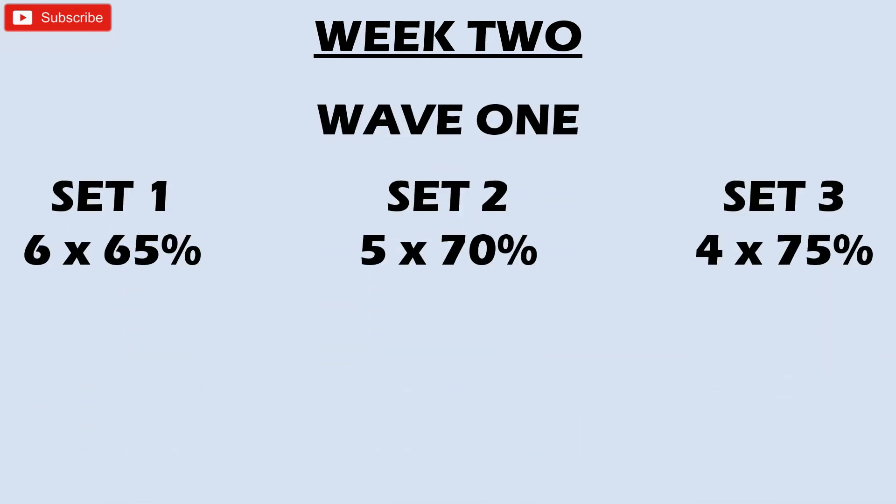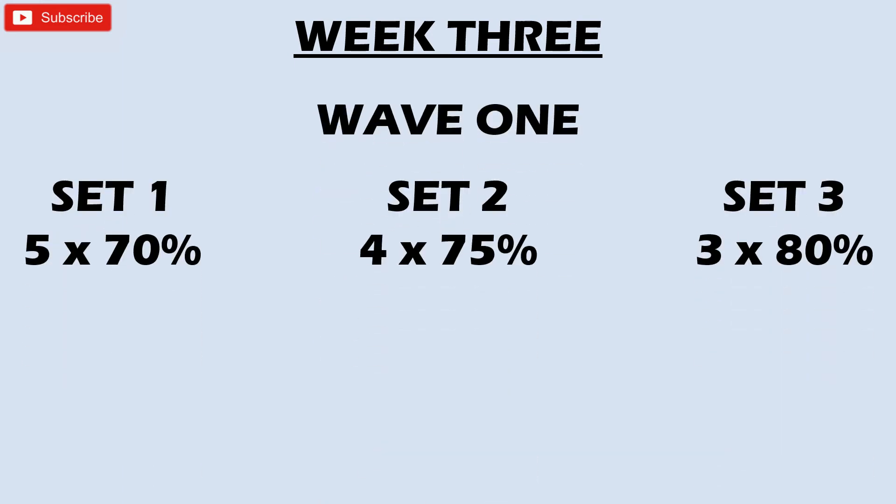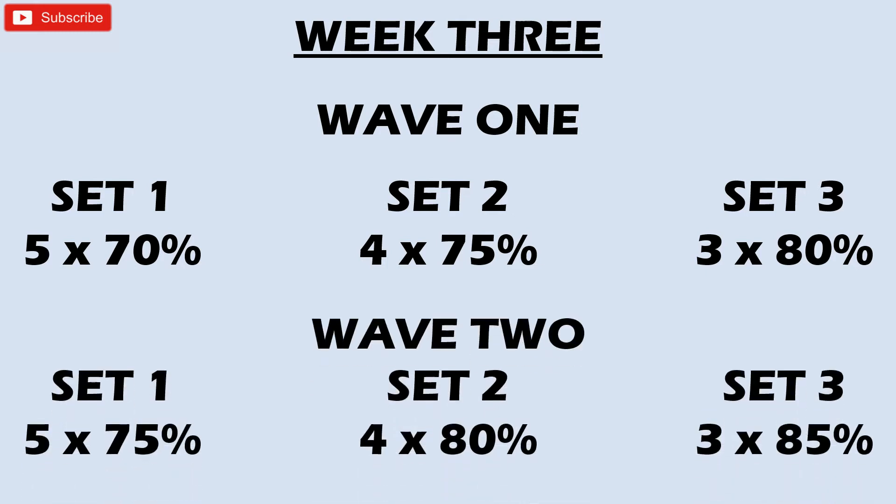Week two, wave one: you do the exact same thing but rise the weights up by five percent compared to last week. Same format, just starting five percent heavier, which makes all subsequent sets five percent heavier as well. Slight change with week three: you're pushing those weights up five percent more, however the reps are dropping — each set you do one rep less. So where weeks one and two were six, five, four reps, weeks three and four are five, four, and three reps.